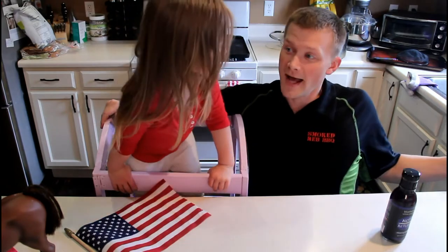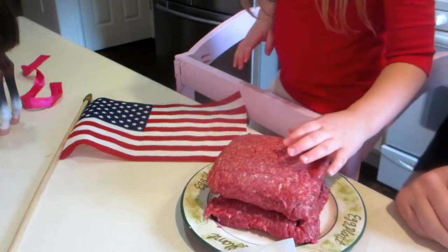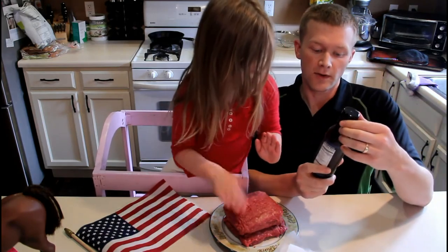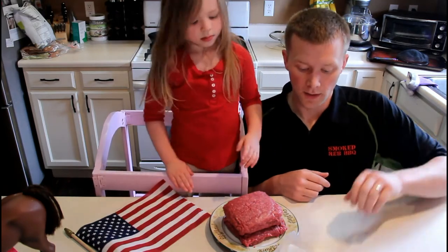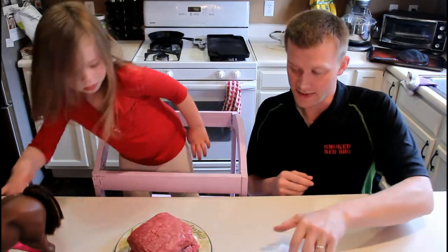First things first, we're going to make the patties. Want to make some burger patties with me? And additionally today, we're going to be featuring some more Not Ketchup sauce. Today we're doing the blueberry and white pepper — I thought that would go really well with the burger. Got some other ingredients we're going to be putting on it as well. Very excited about that. So we'll go ahead and make some patties now.